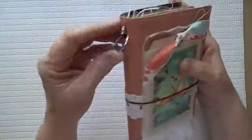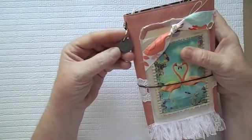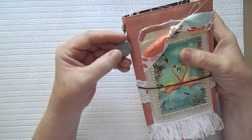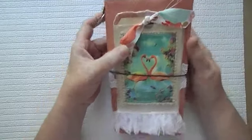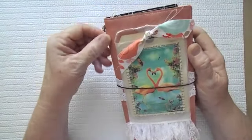I picked up some of those, and that's what I attached this little story metal piece on with. I was really, really happy to find these little O rings.